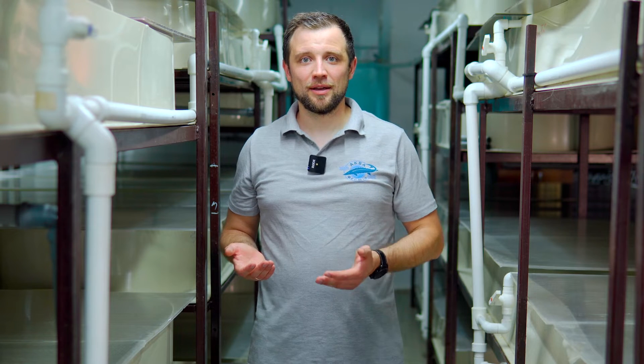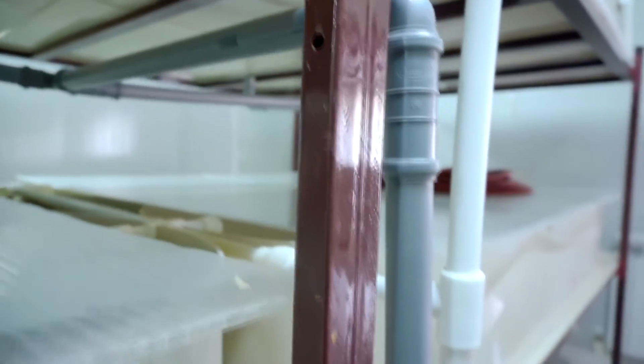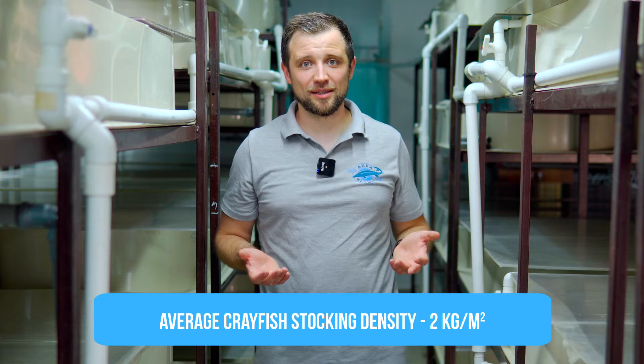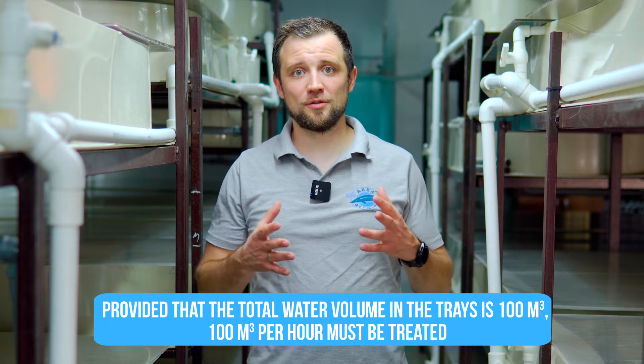Water from the trays is drained through gray pipes, collected in a single collector, and fed to the water treatment units. Water treatment at a RAS crayfish farm can be characterized as classic, since crayfish is farmed at low stocking densities of about 2 kilograms per square meter — no more than 10 kilograms per cubic meter. One water exchange per hour is sufficient, meaning if you have 100 cubic meters of water in the trays, you need to treat 100 cubic meters per hour.